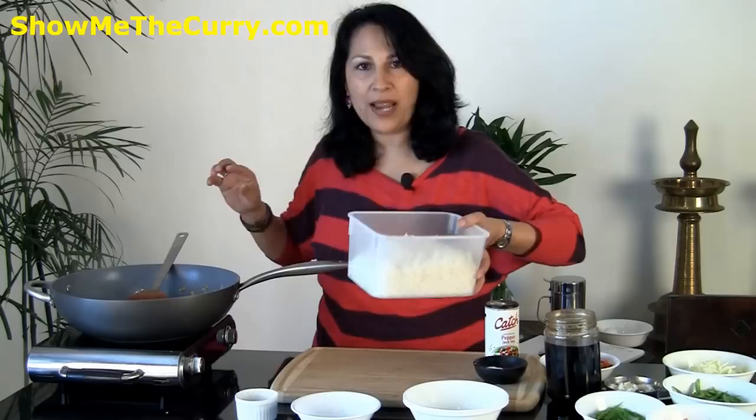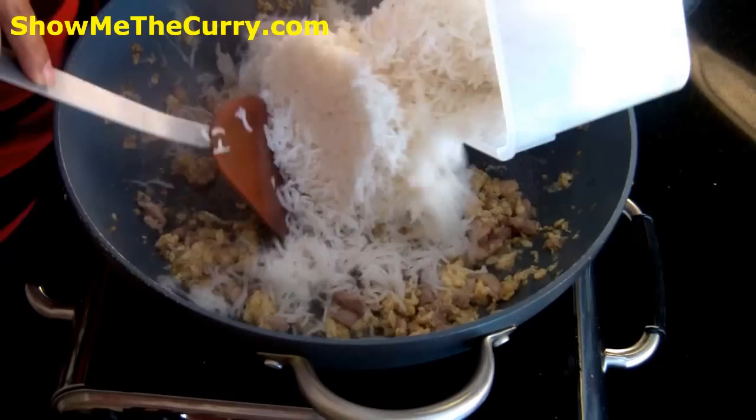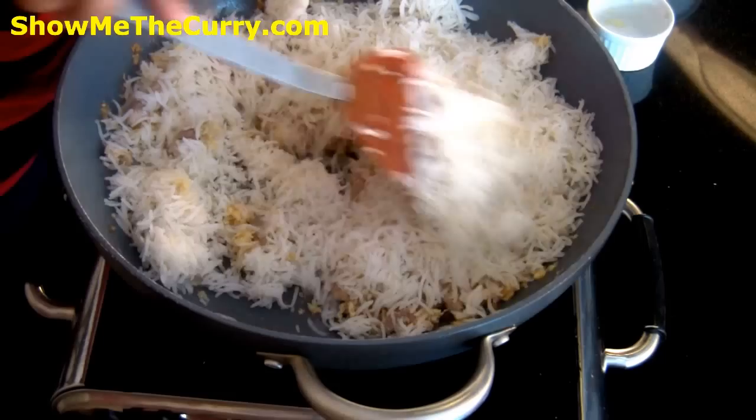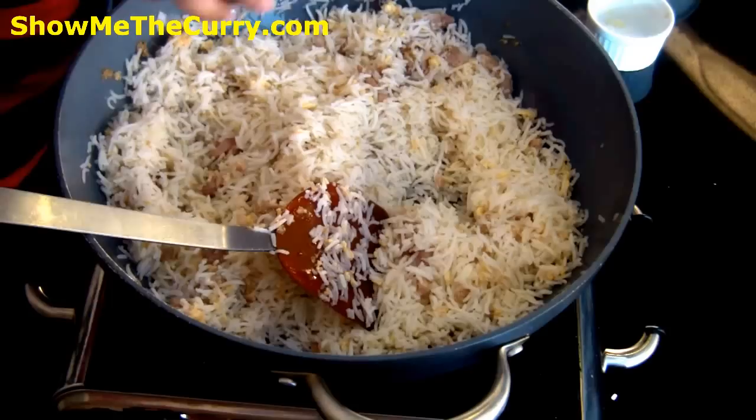Once the egg is cooked, I have one cup of plain white rice that I've cooked with no salt. I'm going to add it in — it's cold, it's from yesterday. That's kind of good because the rice doesn't break when you're making fried rice from it, so previous day's rice works out fantastically for this recipe. I'm going to mix it in and allow the rice to heat up all the way through.